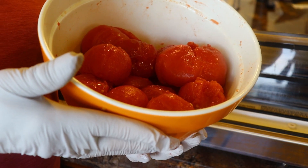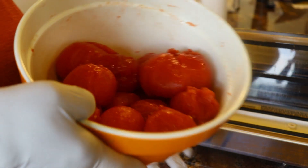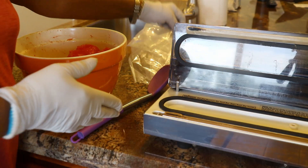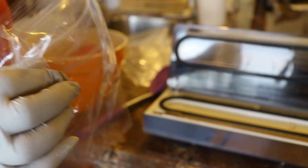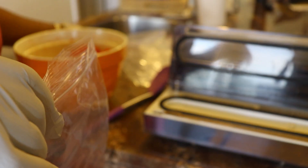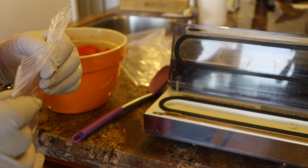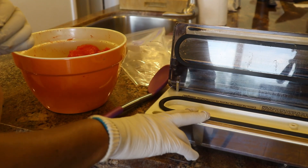I've got my tomatoes all peeled and I've got some bags here set aside — I've got just regular bags and I've also got my vacuum seal bags. Because there's so much liquid in here, I usually put the tomatoes in these plastic bags first and then get out most of the air, and then stick them in the vacuum bag for longer term storage. Then I use the vacuum sealer to seal them.